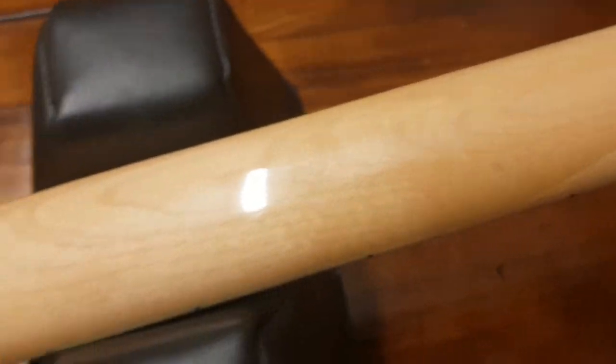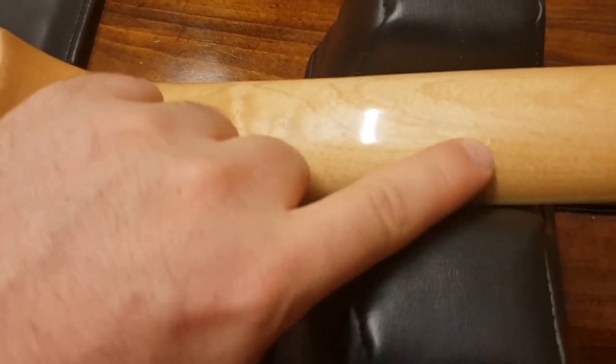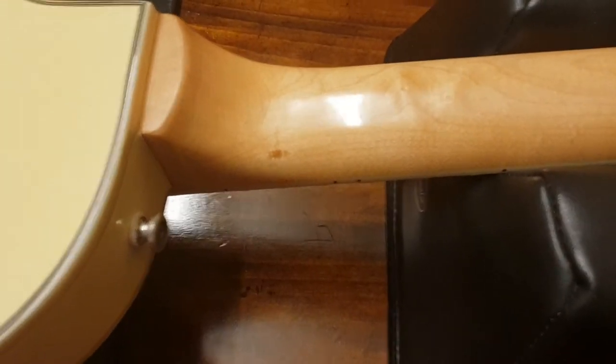This maple is beautiful. You see all the grain and all the figuring in it there. Scarf joint, and you even have a little bit of light flaming right here and some bird's eye in a few spots. A little flaming there too.